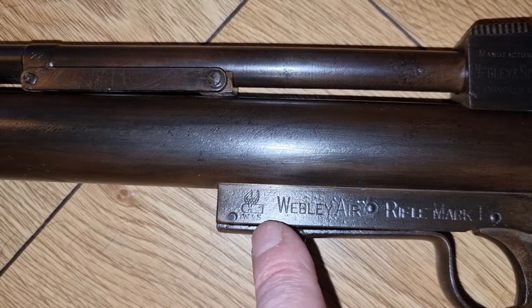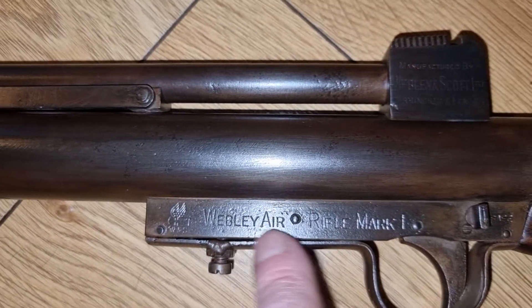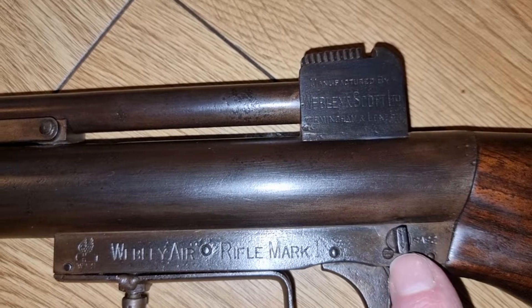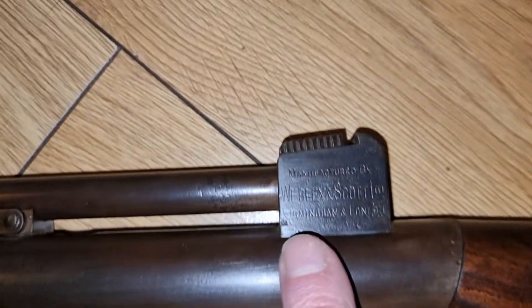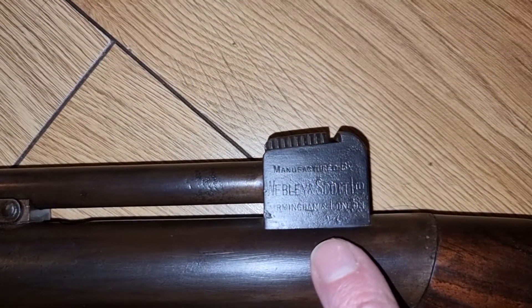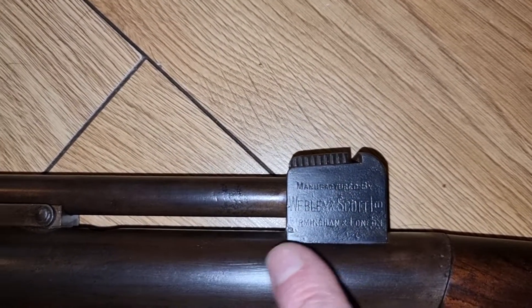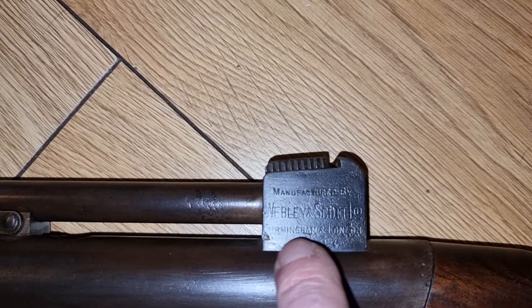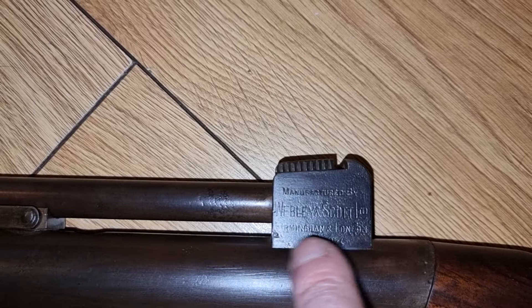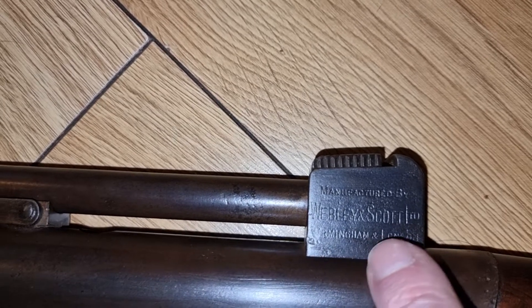For markings, you've got the Webley & Scott flying bullet logo with 'W and S' underneath — the standard logo. It reads 'Webley Air Rifle Mark 1' with a safety catch arrow marked 'safe.' This is one of the earlier ones, as it still has the Birmingham and London markings — manufactured by Webley & Scott Limited, Birmingham and London. The later ones just have Birmingham written on them.